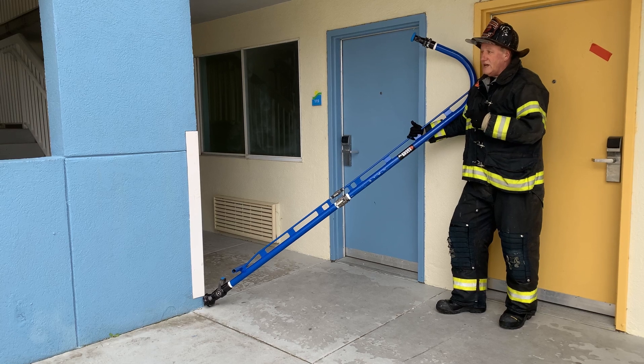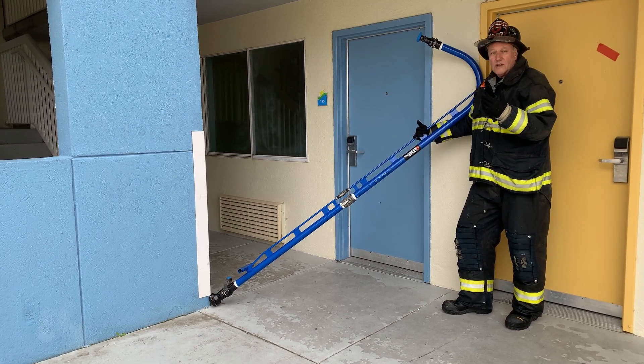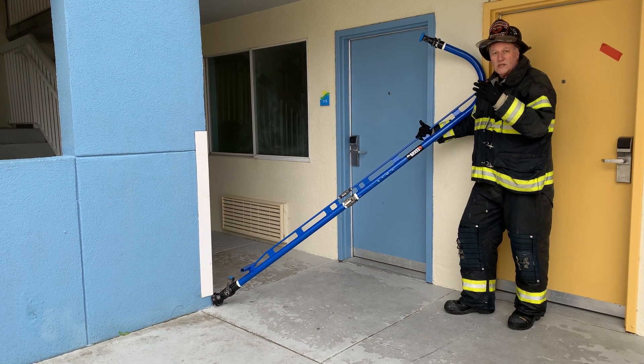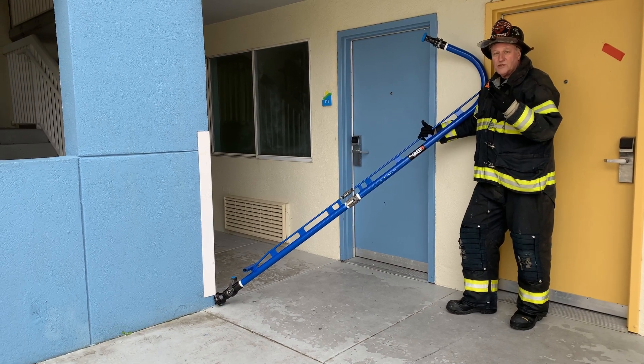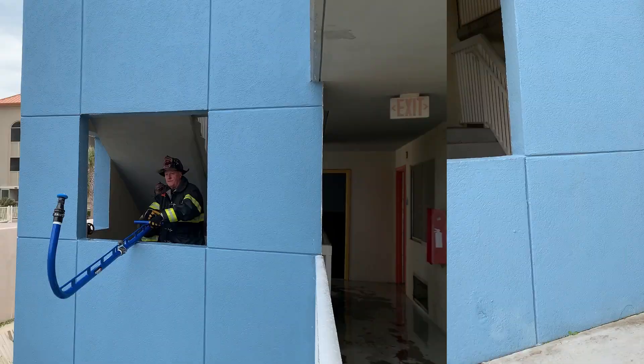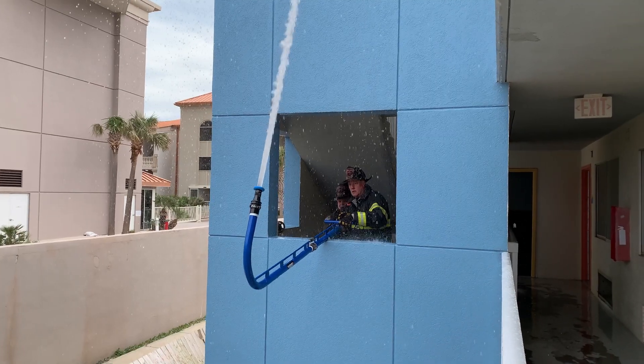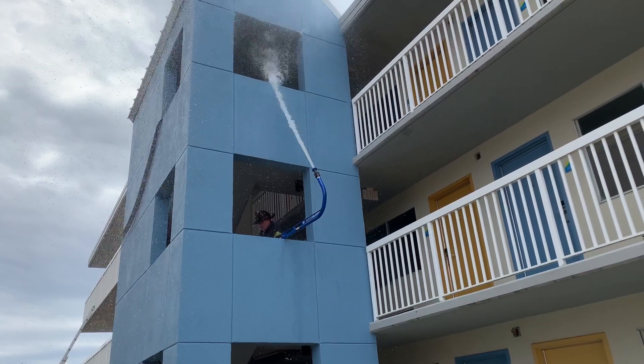Ideally, this appliance is used with a spotter in an adjoining structure or somewhere on the outside to ensure that we're angling and getting the proper stream distribution and utilizing the wind as an ally to temper the fire in wind-driven conditions. Take a look at some of the handling techniques we found to be pretty effective when utilizing the floor below nozzle.